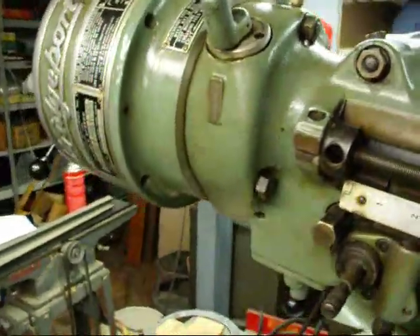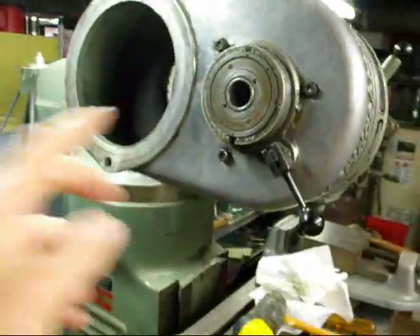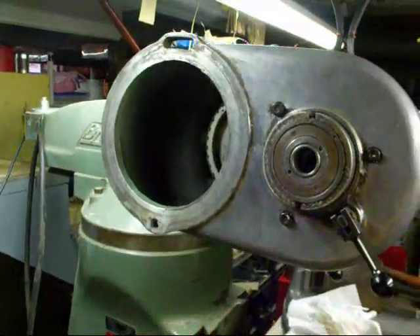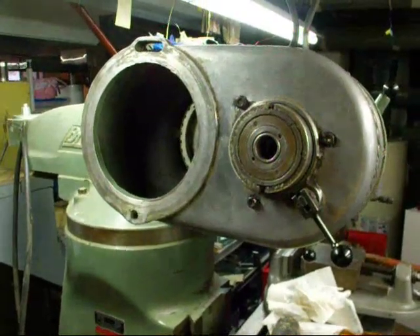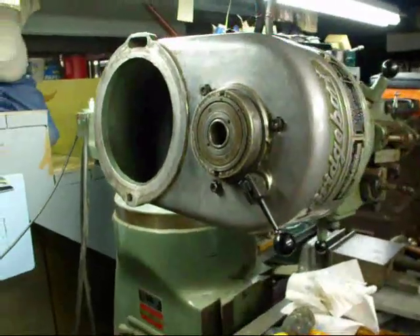This just about concludes this part of the job. I'm going to finish assembling a few other pieces here, put the motor back on, and raise the head back up to 90 degrees. In one of my other videos I'm going to show you how to indicate the head and get it back to true zero.